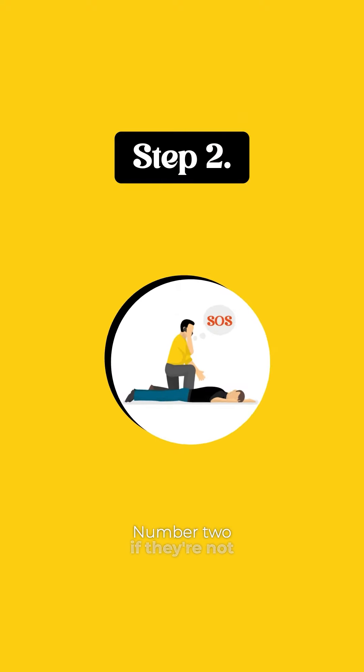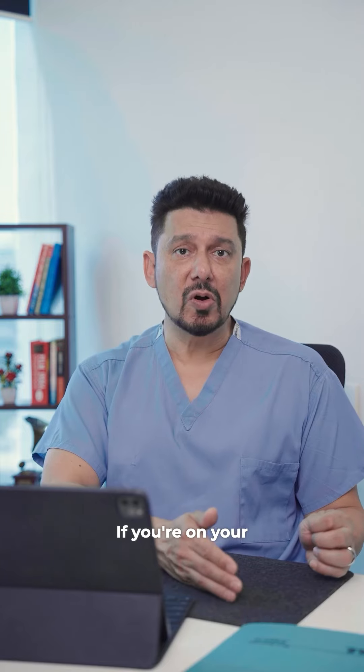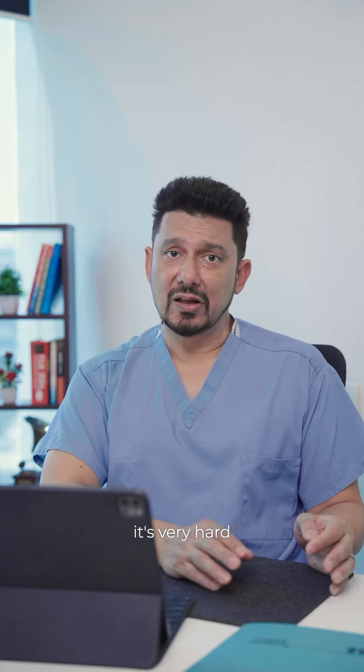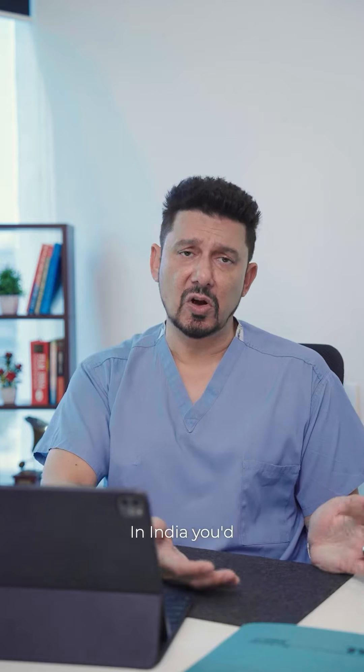Number two: if they're not responsive, immediately seek emergency services. If you're on your own, it's very hard — hopefully you'll have a friend there. In the U.S., you would call 911; in India, you'd call 108.